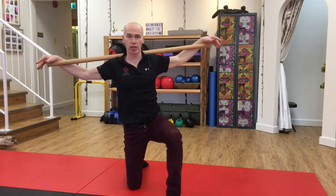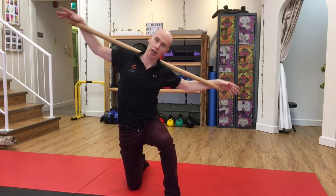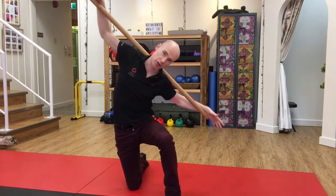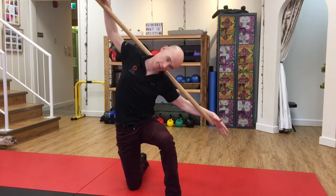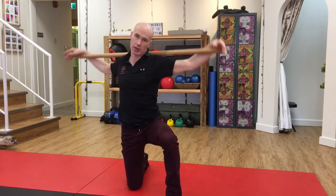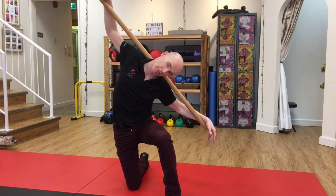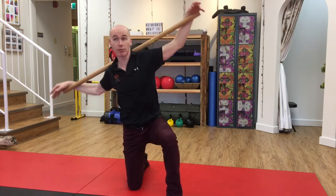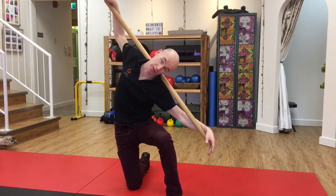Then simply change legs and repeat — side bending, rotating one way about 10 times, then rotate the other way. You can slow down and really feel each vertebra move, or once you're comfortable with it, you can go a little faster and speed up.